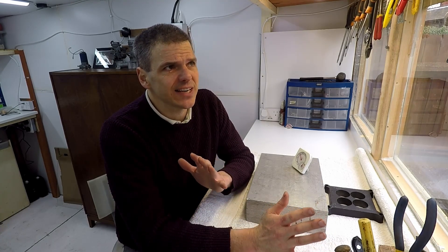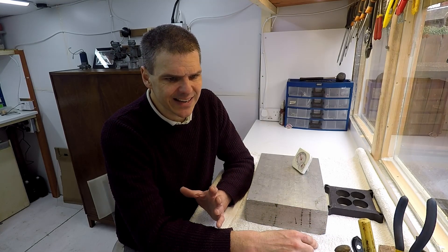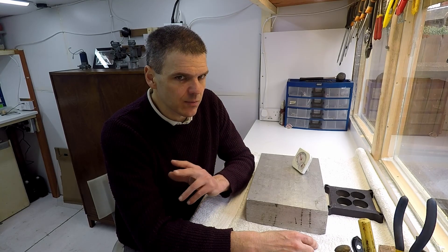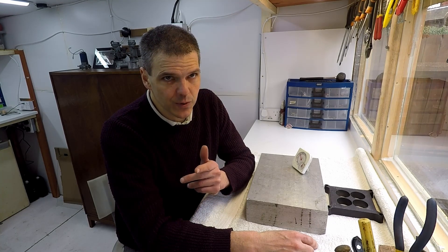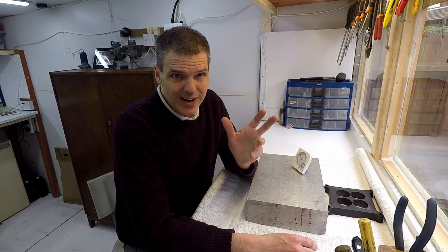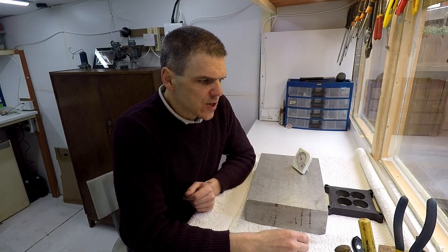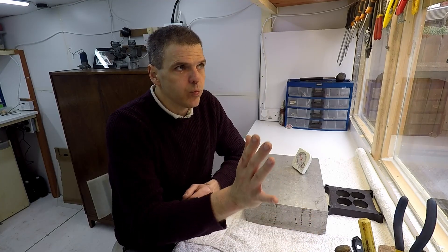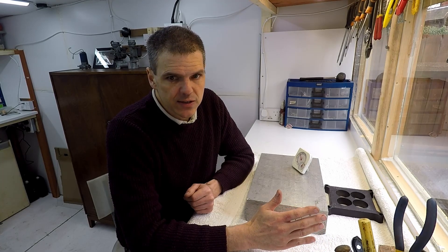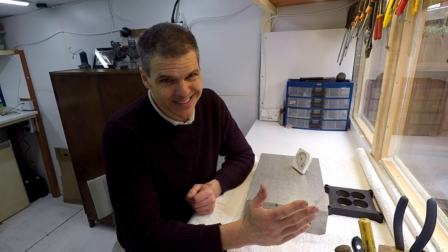I've had several iterations of shops and different types of work organization. Over the years, I found that there are some things that work well and some things that work really badly. Those are the things I wanted to address when I set up this, which is kind of my new workshop. I'm going to walk you through certain things that are important for doing this type of work and how to organize a workshop, plus some general tips.